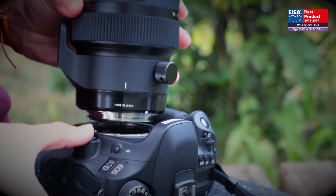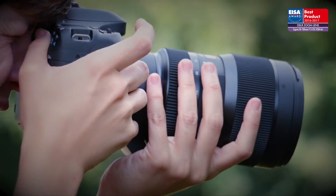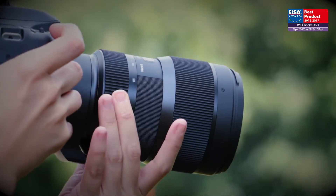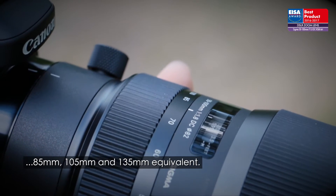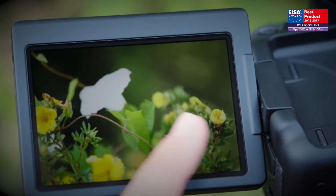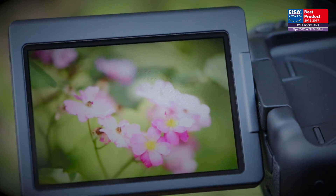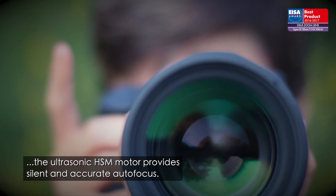This fast telephoto zoom is optimized for DSLRs with APS-C image sensors. The lens covers three popular focal lengths in one: 85mm, 105mm, and 135mm equivalent. The optical design delivers excellent image quality, and the ultrasonic HSM motor provides silent and accurate autofocus.